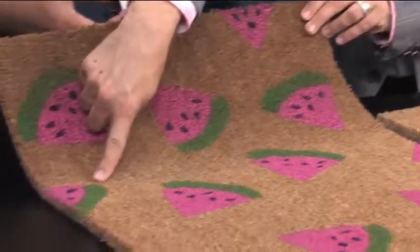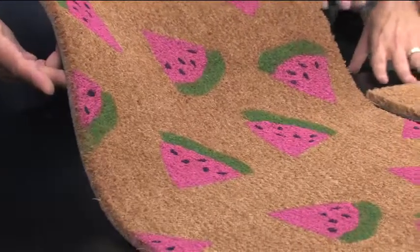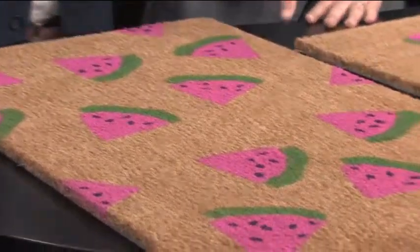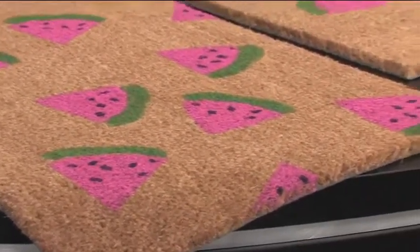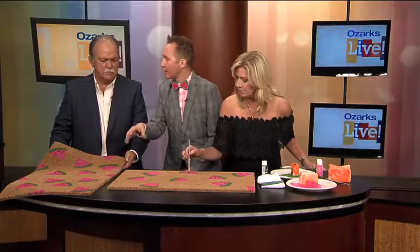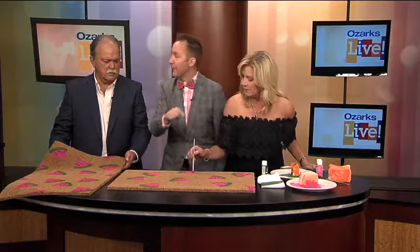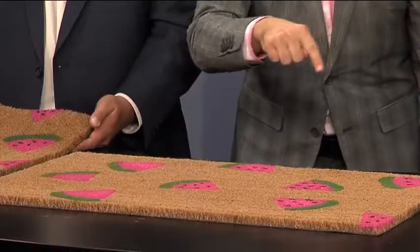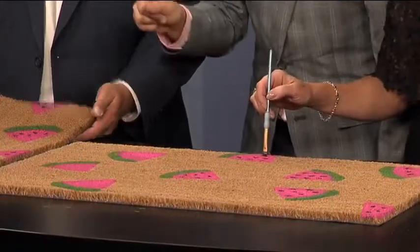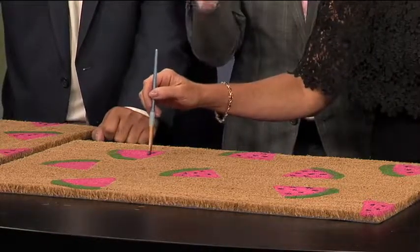Yes — because you want it to feel like it's a continuous pattern. What a good eye you have — I'm glad you caught that. I saw it but I wouldn't have done it. Because you want it to feel like a continuous pattern that just happened to fall on the welcome mat. On a continuous pattern of fabric when you cut it, you're going to have the pattern cut off. So I put part of a watermelon here, and on this side you can see it's part of the green rind. You're getting a flow to it — it's not just a chunk.